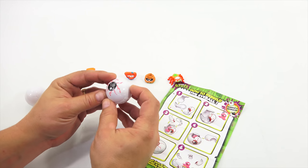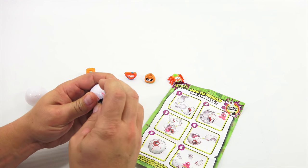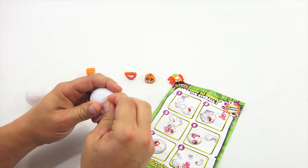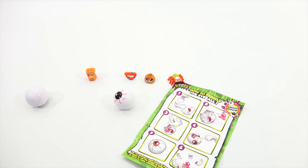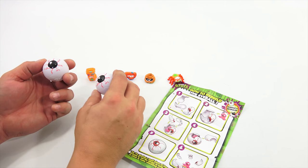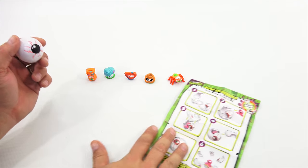There we go — the eyeball's together. It's one of those things — the more you do it, the better you get. But at least we know it can be done. Didn't really want to take that much time, but I did. So now you know how that all works.